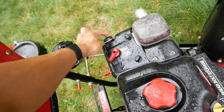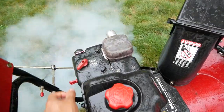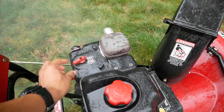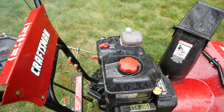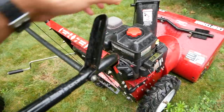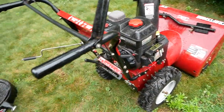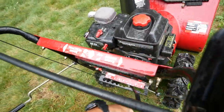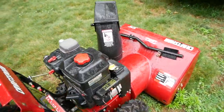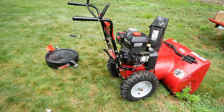Let's try it again. Let it burn off all the oil. I'll just let it run for a little bit. I'm going to get some ear plugs because, man, is this thing loud.